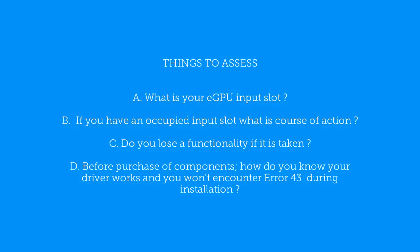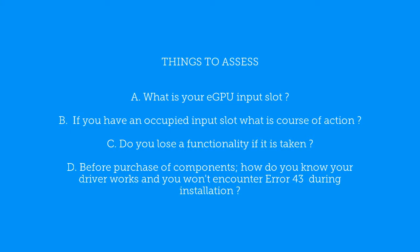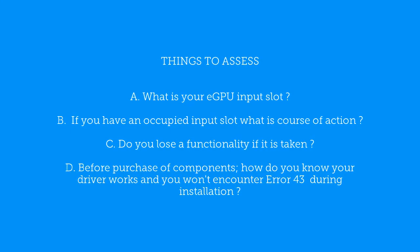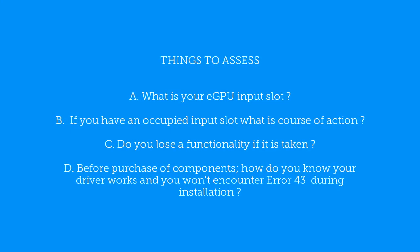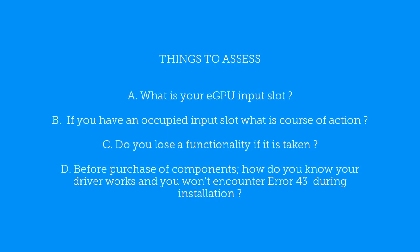The main thing you need to absolutely know before you begin this journey to build the eGPU is: what is the eGPU input slot in your motherboard doing right now? Is it occupied? If it is, do you have another option?